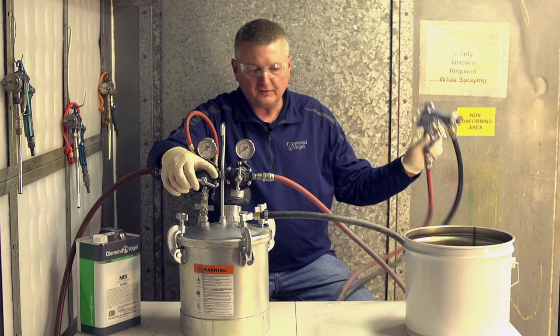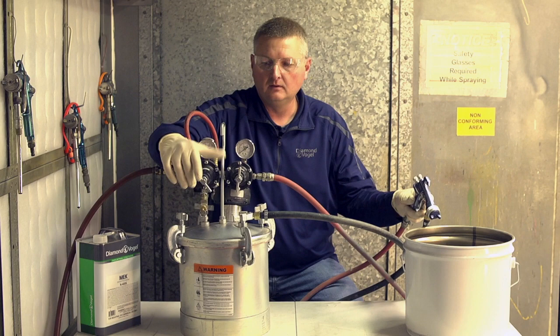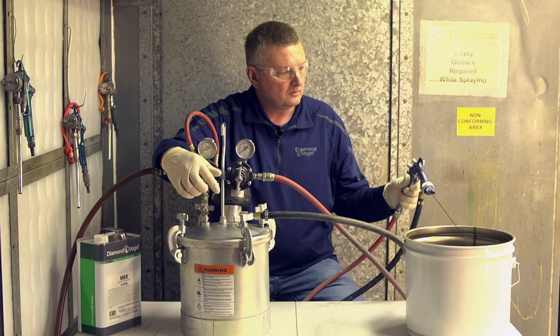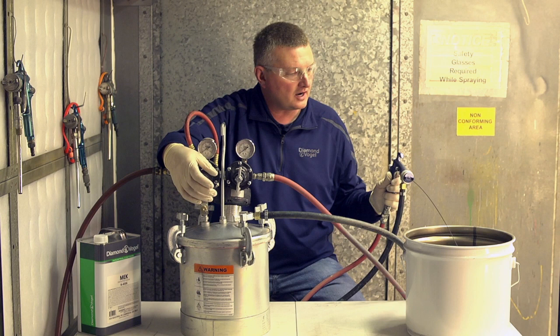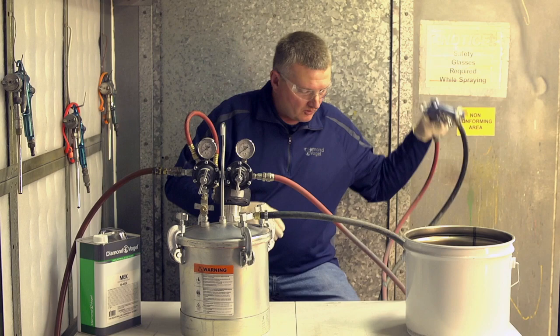What we'll do now is get our fluid stream set — bump that up a little bit to get the fluid going through the line. We got fluid there, so we'll back this off, let some pressure out of the pot, and check our fluid stream. Right now we're looking for 8 to 12 inches of a straight stream before it starts to crown down. That would be good for most urethanes in our industrial coatings, plus our single component air dry stuff. And again, it is with full trigger on the gun.